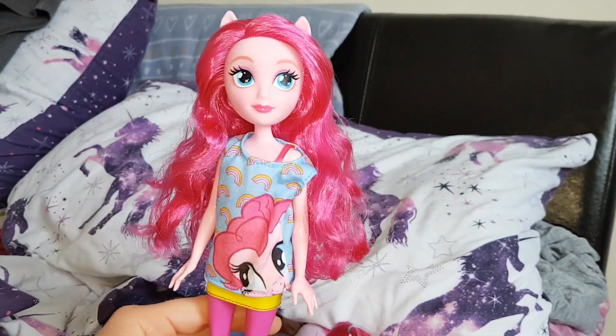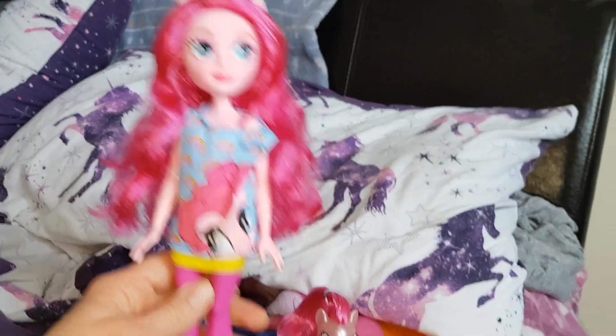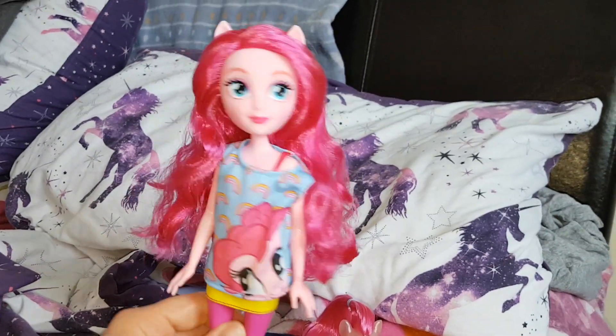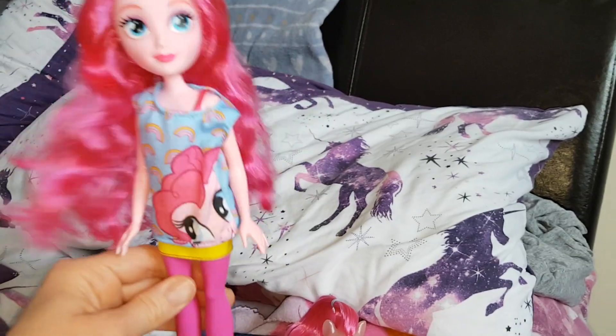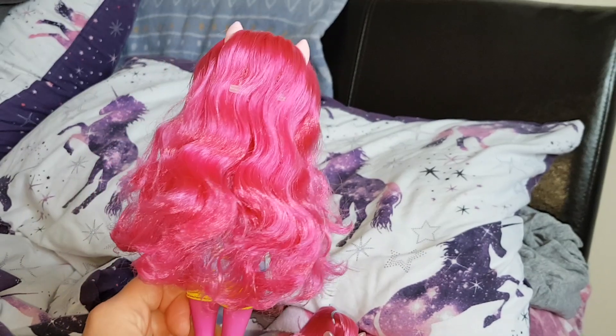Like I said, the best thing about this doll was her outfit. I absolutely love the Pinkie Pie top, and of course the little pony — she is adorable as well. I'm really happy to have this set and I'm not that worried about the articulation. I love her hair, it's actually really nice and soft as well.